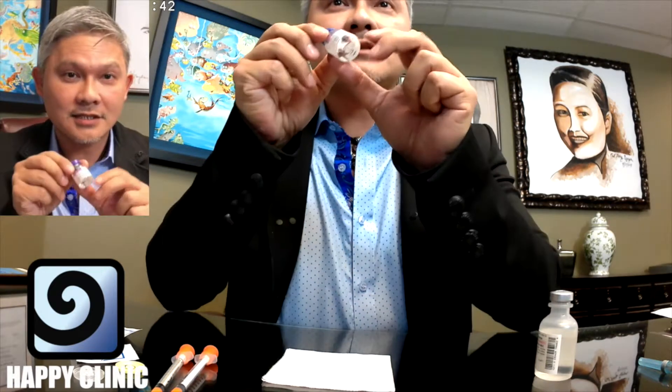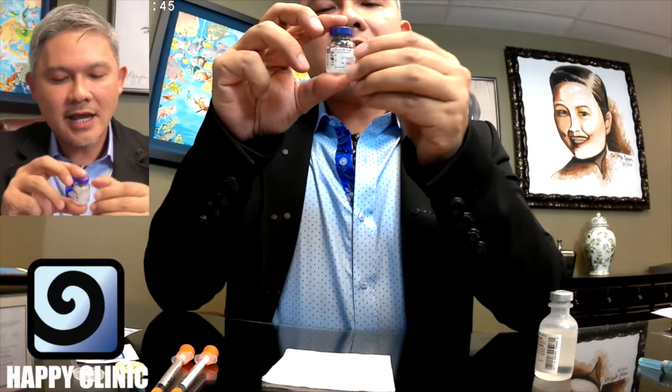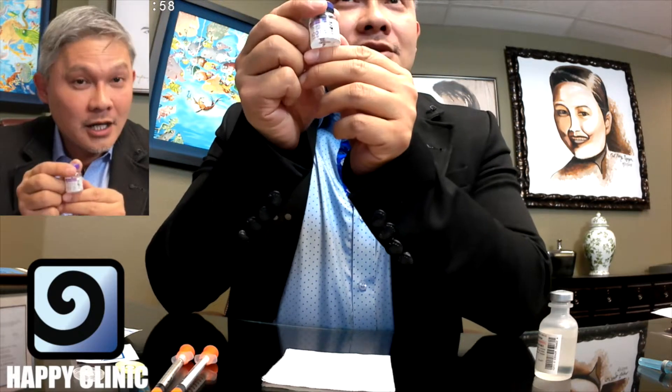That's how you reconstitute a Botox bottle — shake it around a little bit gently. That is your reconstituted Botox bottle with five cc's of saline. Here at Happy Clinic we use a five cc reconstitution rate. If you do some math: five cc's reconstitution of 100 units means every one cc is 20 units.